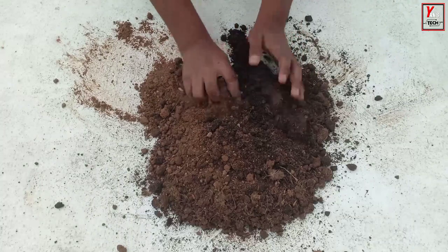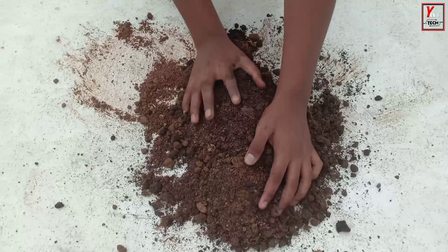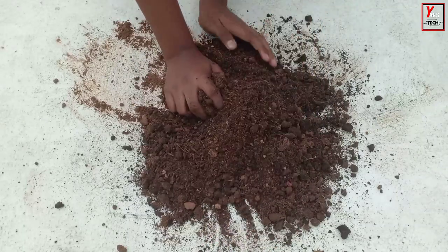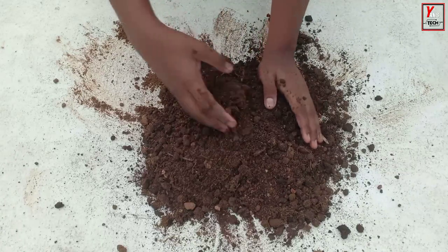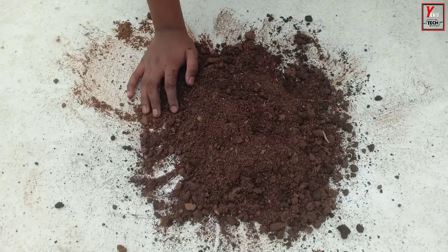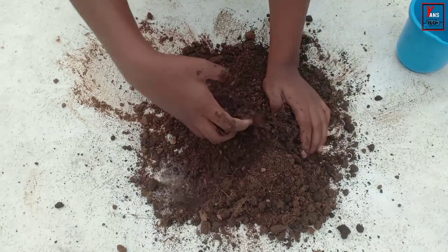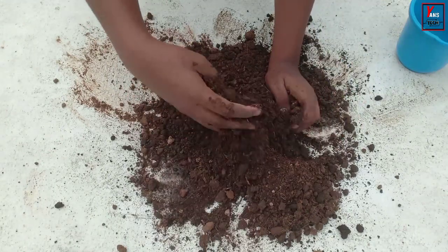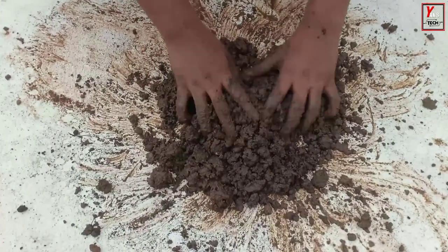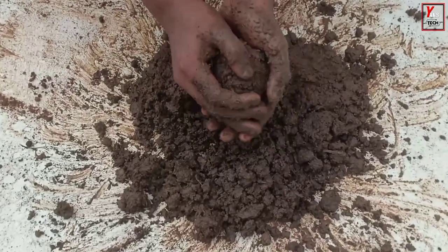So we are going to take this. Then we will take a little, a little, a little and a little, a little and a little.